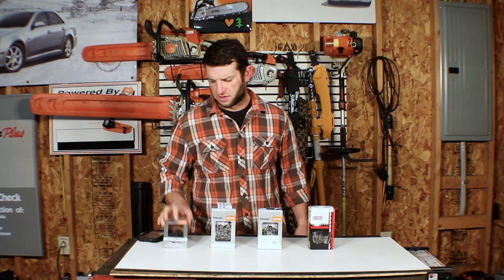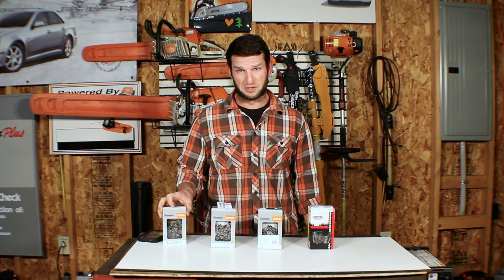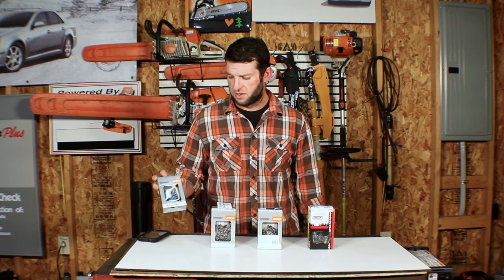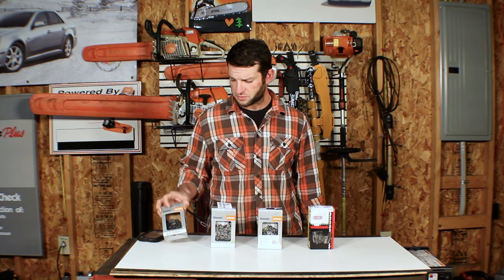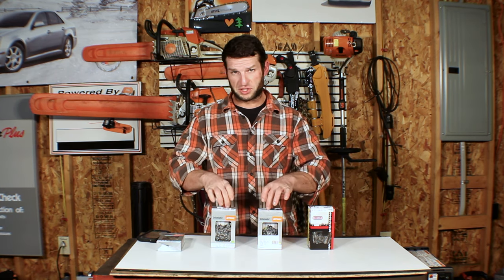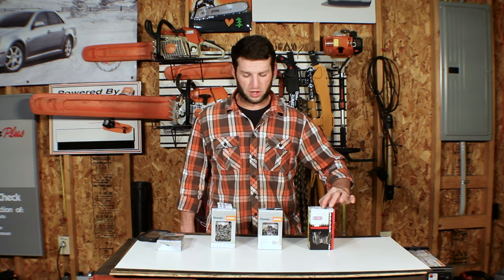We've got the actually discontinued Stihl 63PM, replaced by the 63PM3 which is the low kickback version. This is the non-low kickback version, but it's a semi-chisel. We have two full chisels — these other Stihl chains — and another semi-chisel in the Oregon.